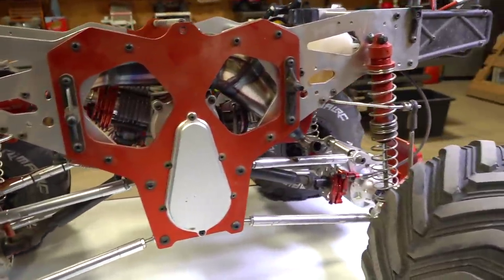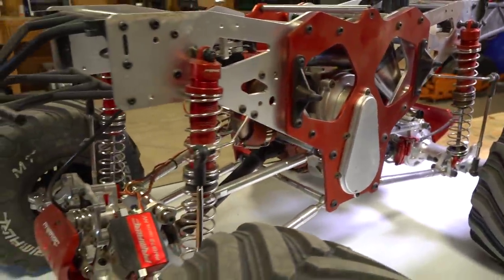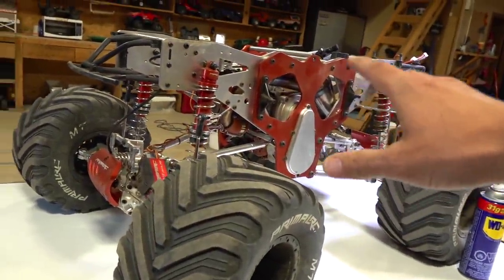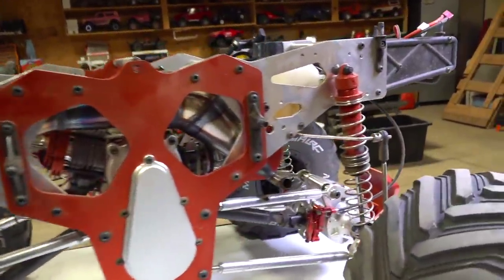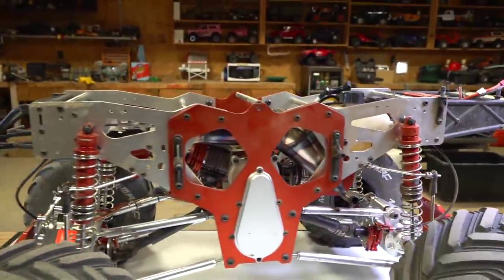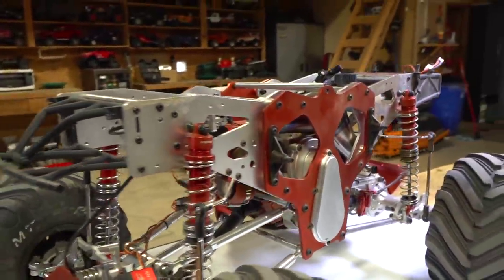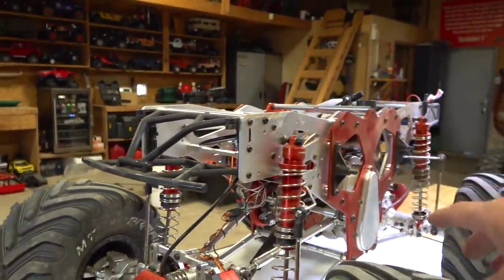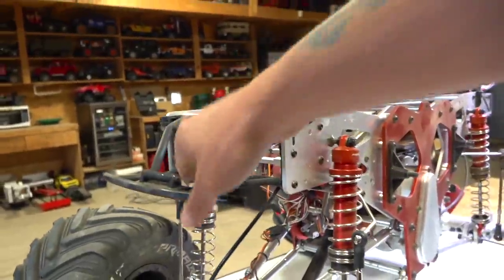Now, what are my thoughts on the Primal RC? If you guys have watched the first three videos I did of unboxing and then bashing this machine around, let me know in the comments section down below, because I've read through a lot of the comments and I've had quite a bit of experience with the machine now. I want to address some of the things I've heard or read.